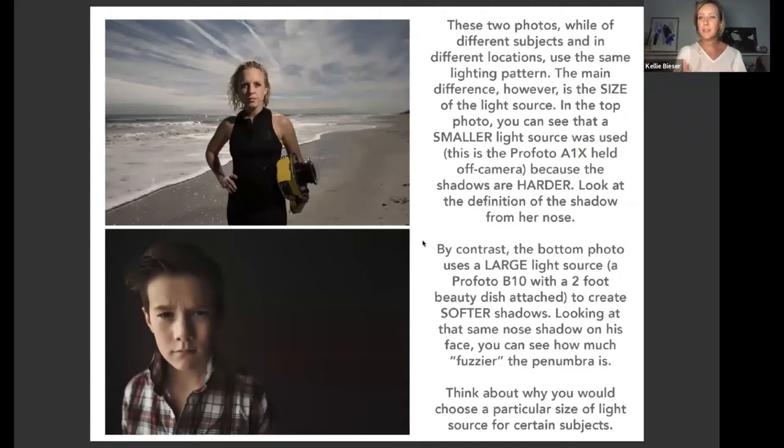These two photos, while of different subjects in different locations, use the same lighting pattern — but the main difference is the size of the light source. Both have that Rembrandt-style triangle under the eyes, but Elizabeth's shadow shows a hard line where her nose casts a shadow on her cheek. That's the Profoto A1X held off-camera — a small light source creates hard light. By contrast, the bottom photo uses a Profoto B10 with a two-foot beauty dish, which creates a softer shadow — the nose shadow on his cheek is fuzzy.